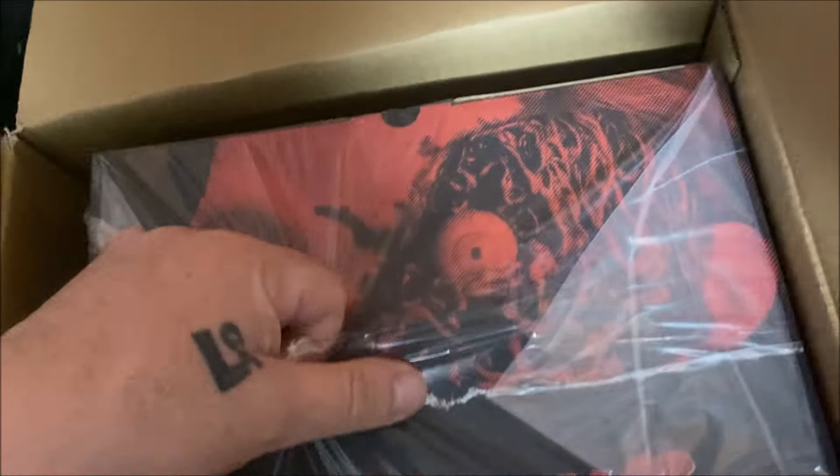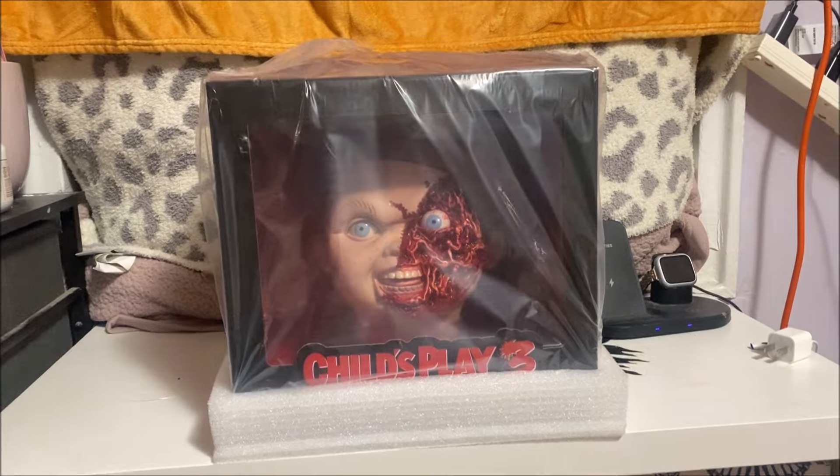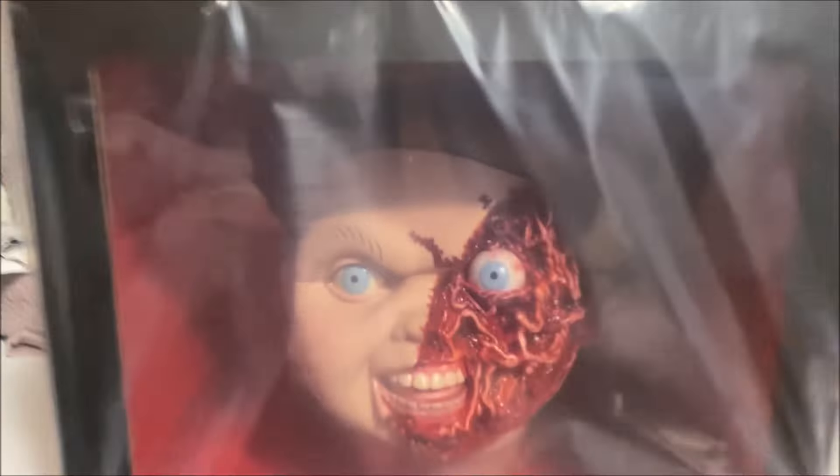And here is this beautiful, beautiful box. Wow, look at this guys — this looks so amazing! Let me get this out of the box.